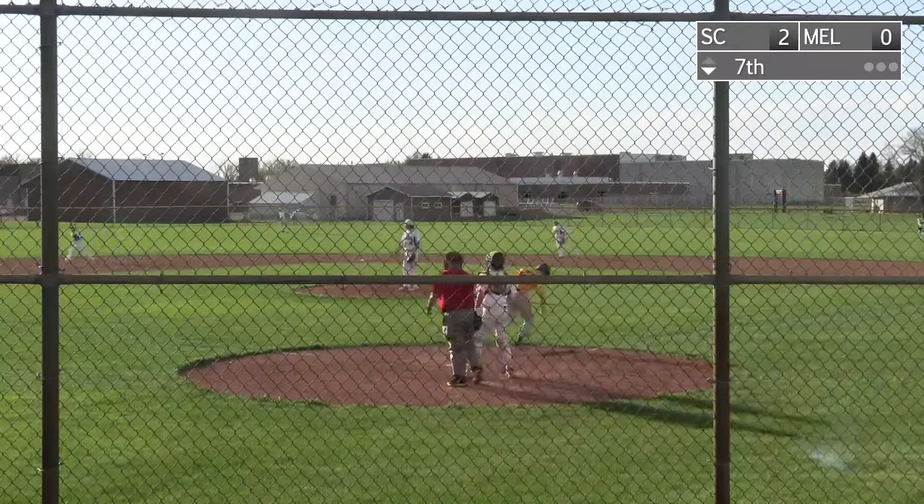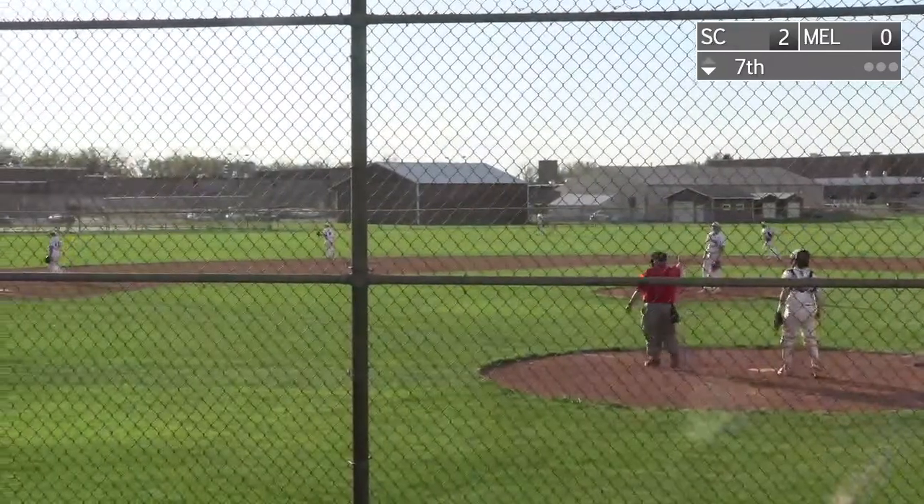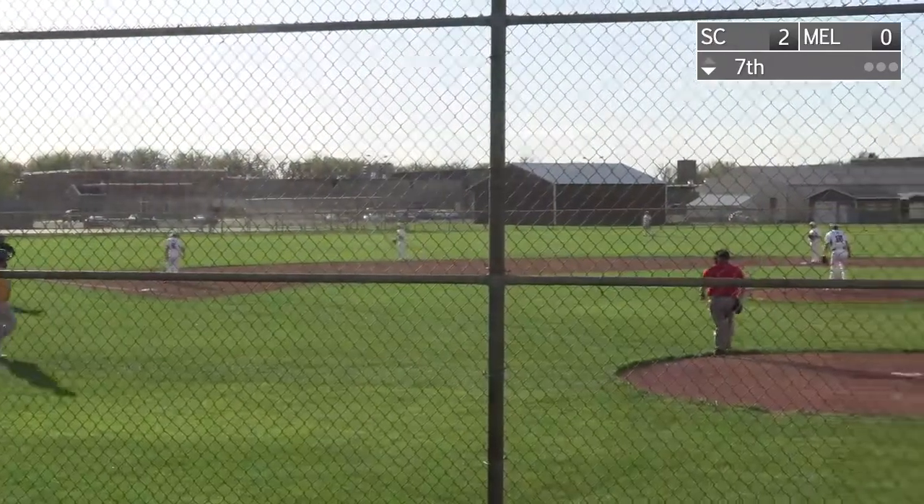Pitch to Anderson, swings, hits it down the left field line. It's going to be a fair ball, base hit. Anderson is on to begin the inning.